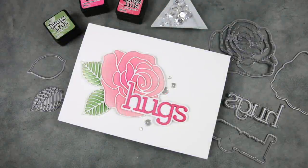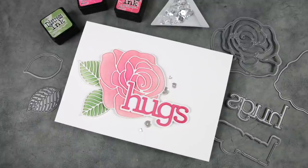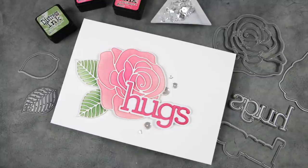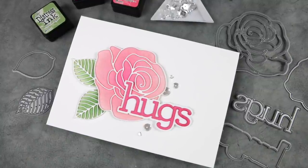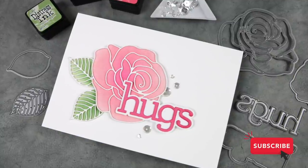Here's a look at the card project I'll be creating today. This is mostly die cutting and a little bit of ink blending. It's a very simple design, but I think this idea of creating your own backgrounds for die shadow layers is so easy to do. So let's take a look at the products I'm using today.